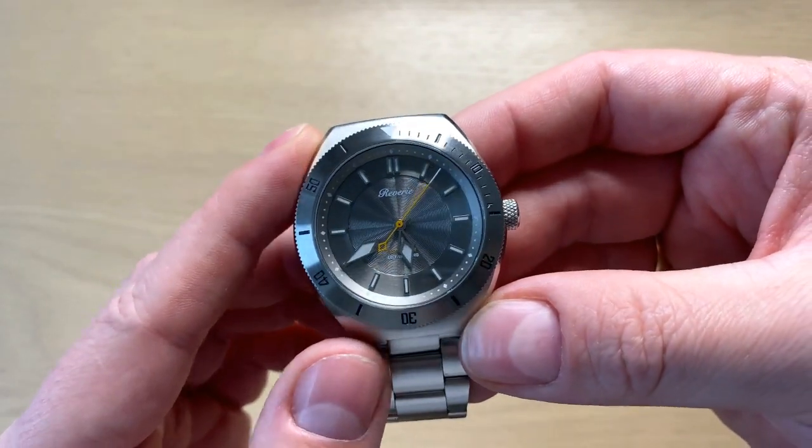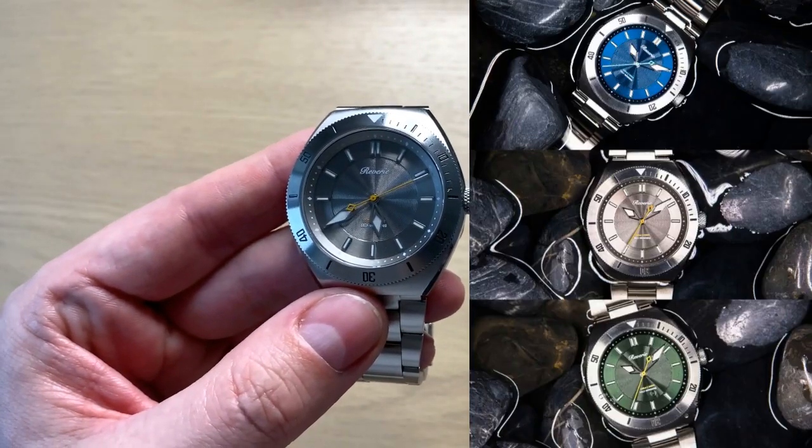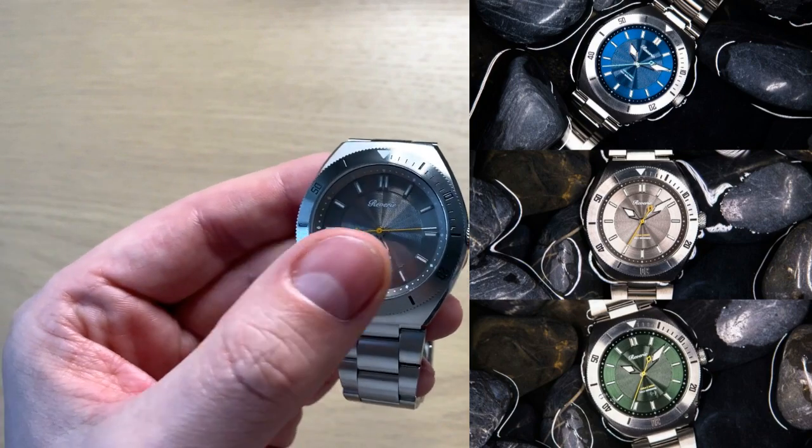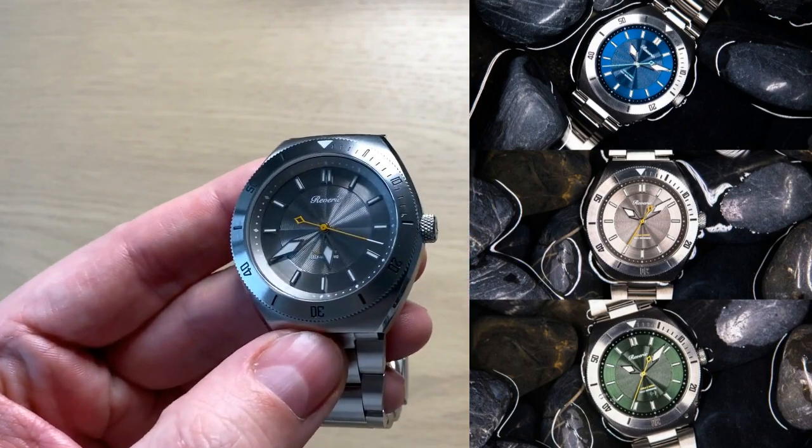What Reverie is quite known for within the microbrand community is the guilloche style dial, as you can see in the center part of the dial. This is an automatic dive watch and it comes in four different versions: a blue dial, a green dial, a red dial, or this silver dial.